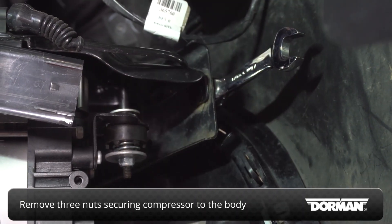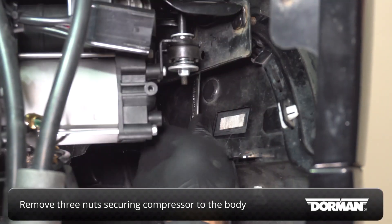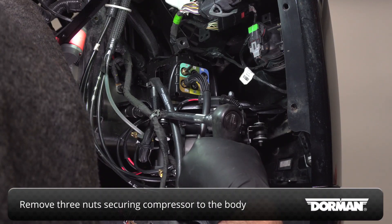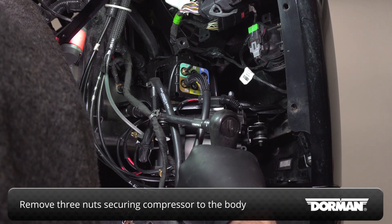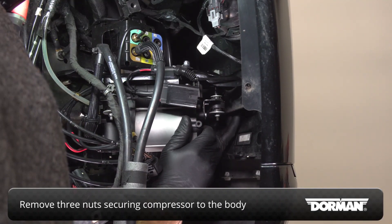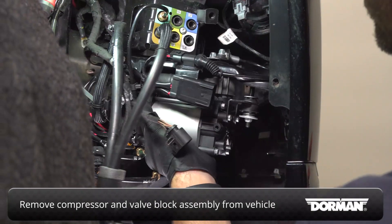Remove the three nuts that secure the compressor to the body, then remove the compressor and valve block assembly from the vehicle.